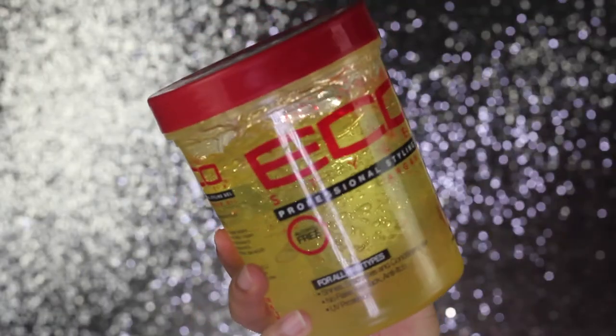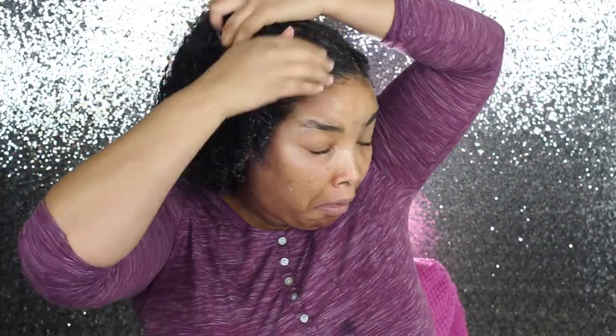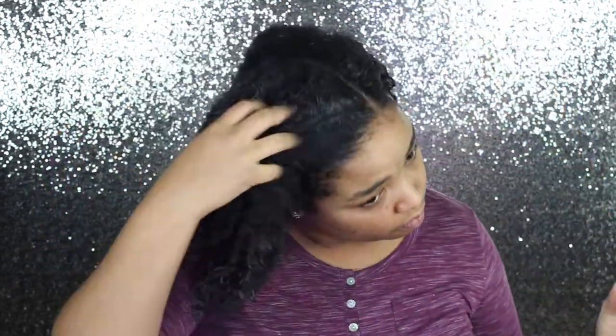Then I slick down my edges using the Eco Styler Argan Oil gel. This works perfectly for me. Just don't get it in your eyes! I'm just using my hands to slick down my edges.